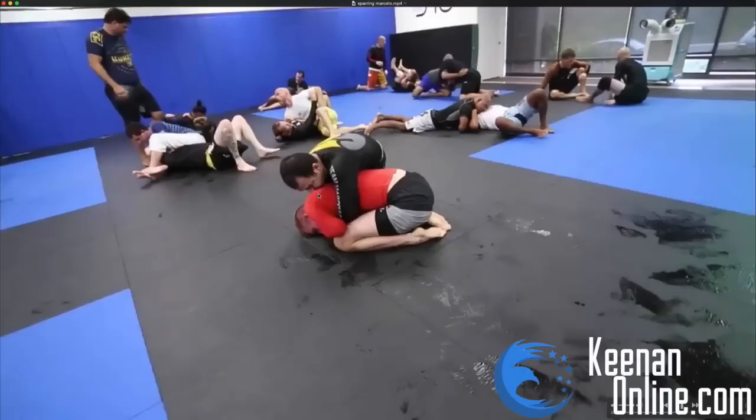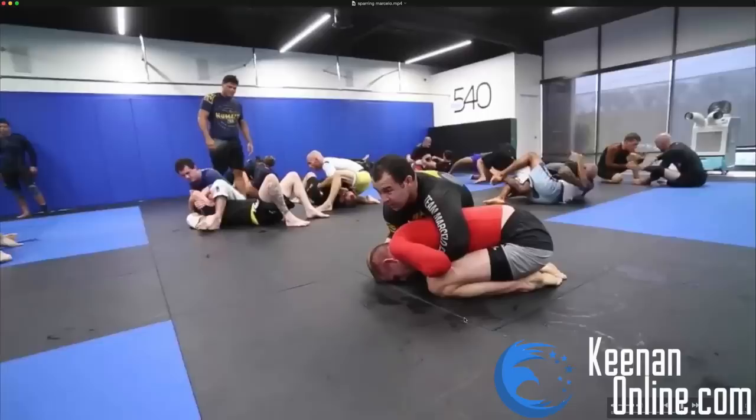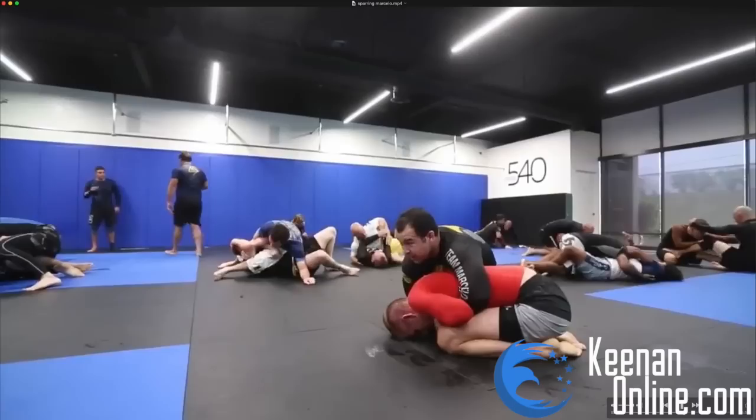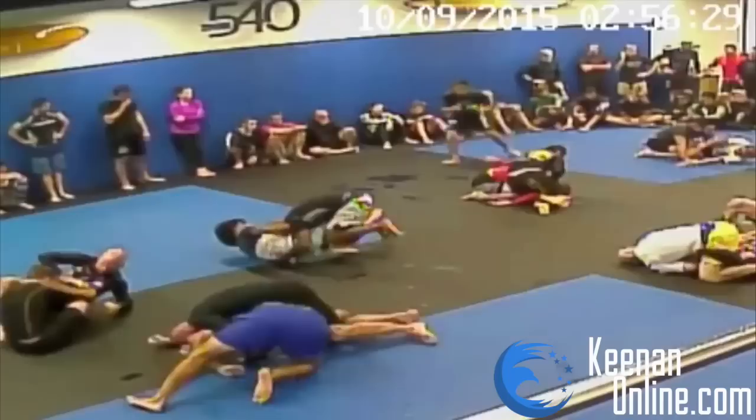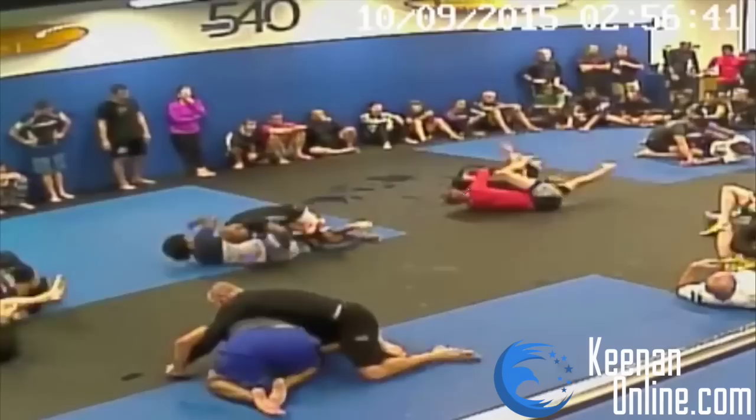He starts putting me in — what's this position called? The crucifix. So he starts crucifying me. Marcello is really good at this position so I'm just trying to focus on defending here. He really had me on the defensive for most of this training session. He's trying to get wrist control with his left hand, but that's why I was keeping my arm away as much as I could. Here I do the same escape — I try and bring him over to the opposite side with the seatbelt. Same exact thing, and this time I was actually able to attack my own seatbelt as that happened.